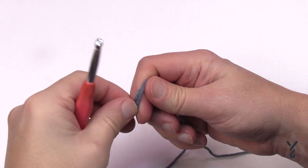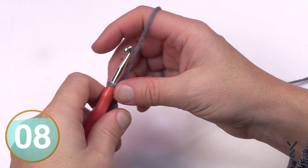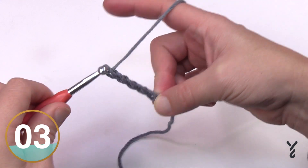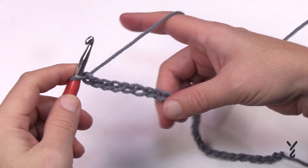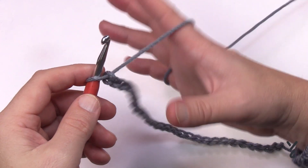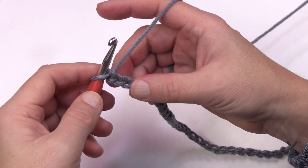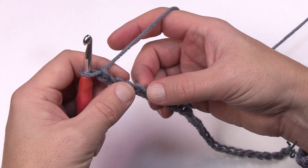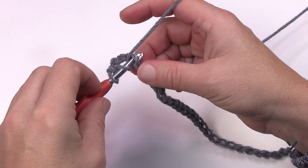Begin by creating a slip knot and chain a total of 29. Count all the way to 29. Once you have 29 done — similar to the medium but a longer chain — go to the fifth chain from the hook: count back 1, 2, 3, 4, 5 and place a double crochet on the back hump of that stitch.